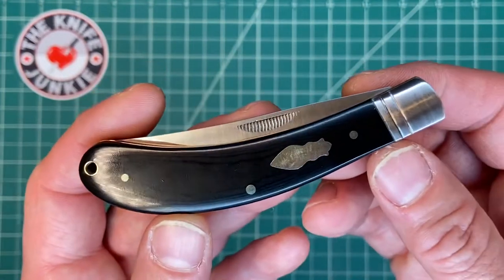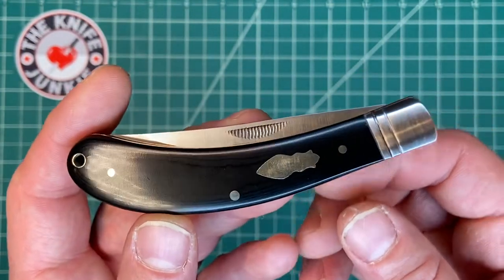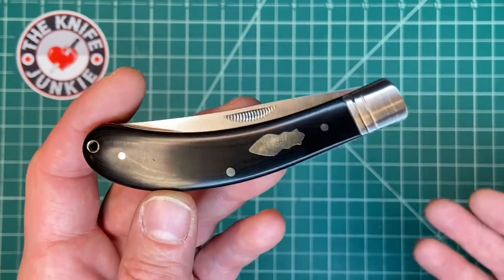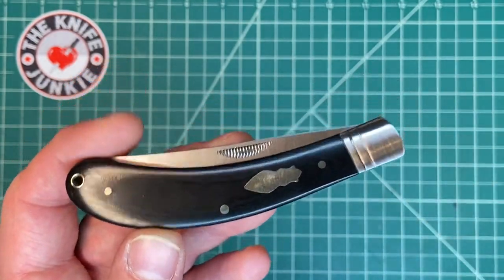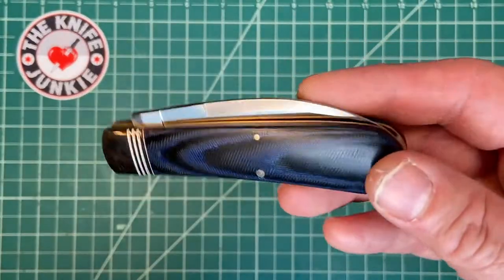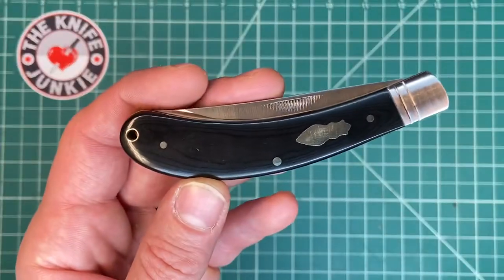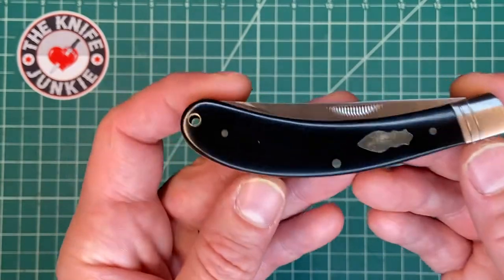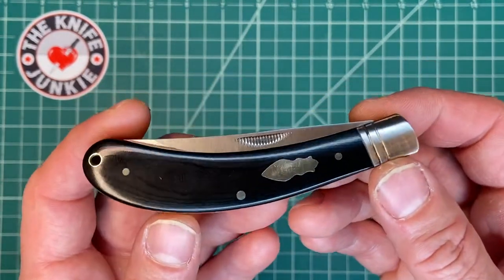In a recent video — of the denim work knife — I called this a Sow Belly Trapper, which is forgivable but wrong. This is not a Sow Belly Trapper, it's a Bow Trapper.